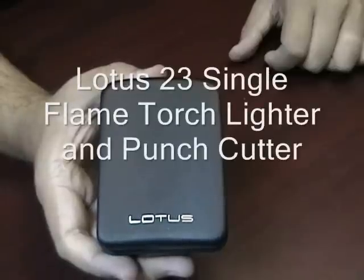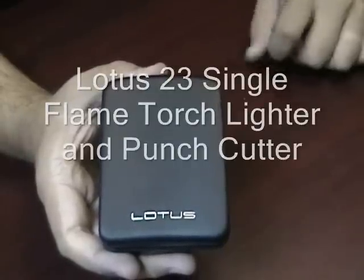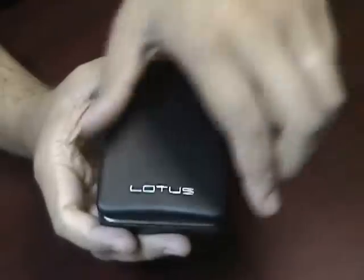Lotus 23 Single Flame Torch Lighter and Punch Cutter. This lighter comes in an attractive gift box.